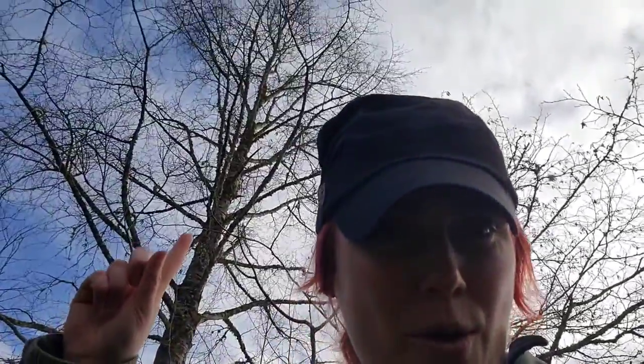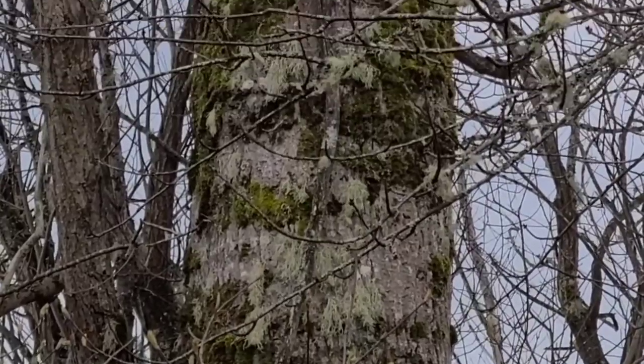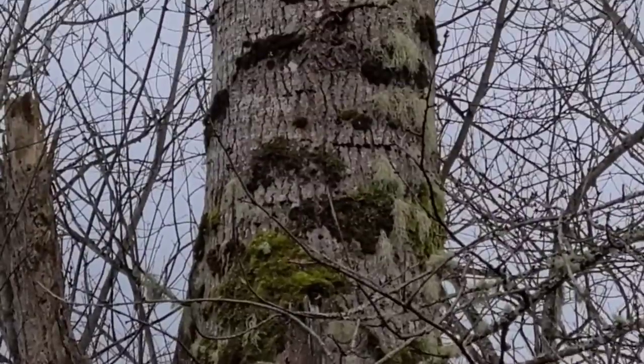Believe it or not, this right here is a cottonwood tree — it's a big one! Here's my extensive list of different ways you can identify a cottonwood tree. First off, let's start with the environment. Cottonwoods love water; they live in what you call a riparian environment, so you usually find them adjacent to lakes. The ones we found up in the woods are next to creeks and streams, so if it's wet you're in the right environment. Next is the bark — it is a gray-colored tree and the bark will have crags in it that run vertically.